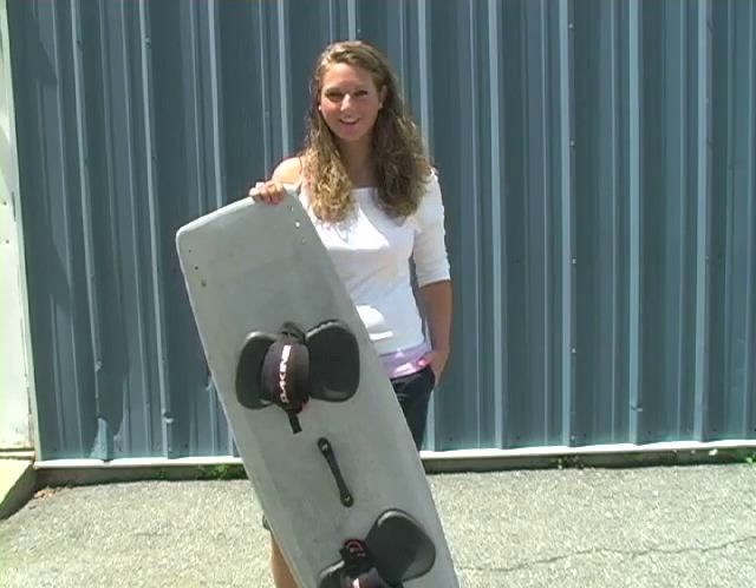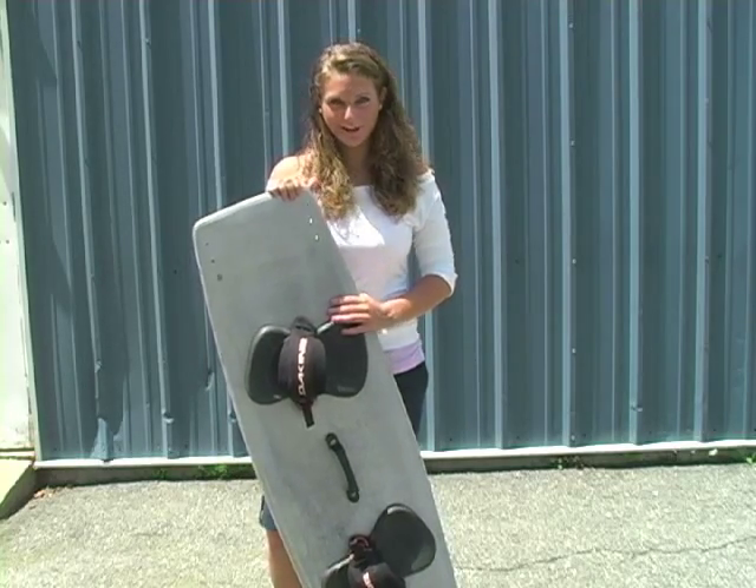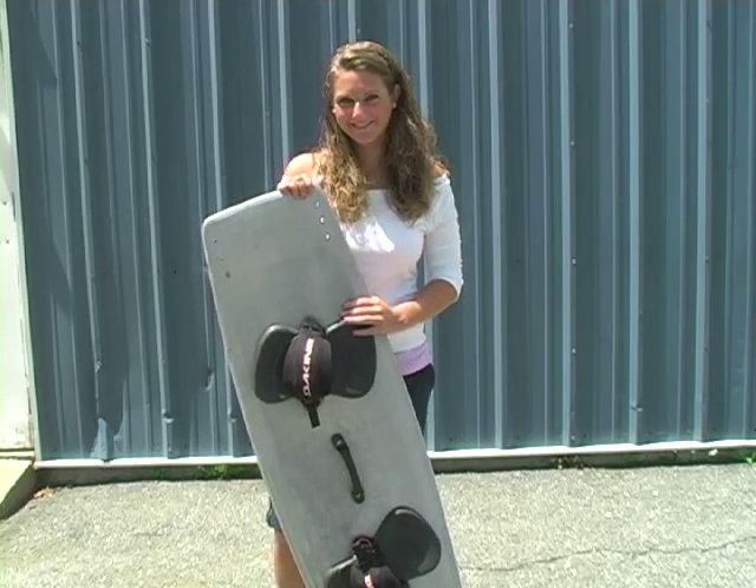Cloth composites add strength and flexibility to our kiteboards. To find the right composite for your next project, visit our website at jamestowndistributors.com. Thank you.